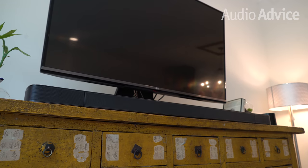If you want to read more about the JBL BAR 9.1, be sure to click the link in the description to be taken to the full written review on AudioVice.com. Along with this review, you'll find hundreds of other reviews, comparisons, buyers guides, and much more. Now let's get started.